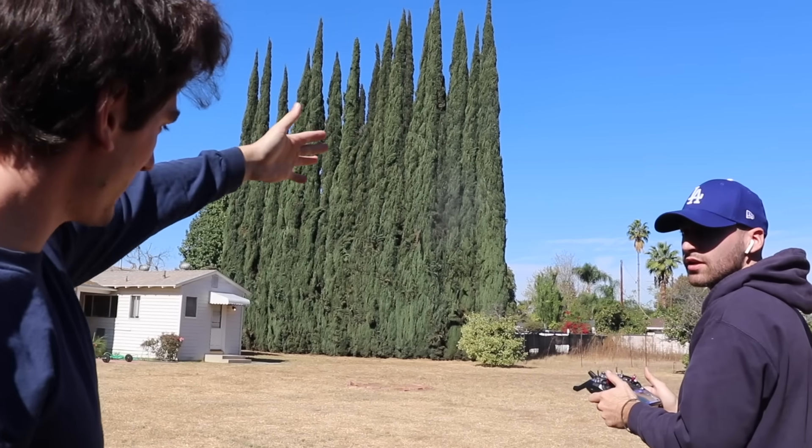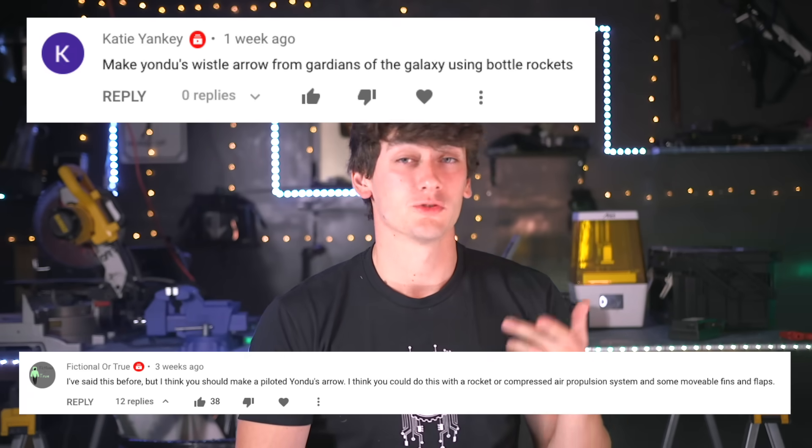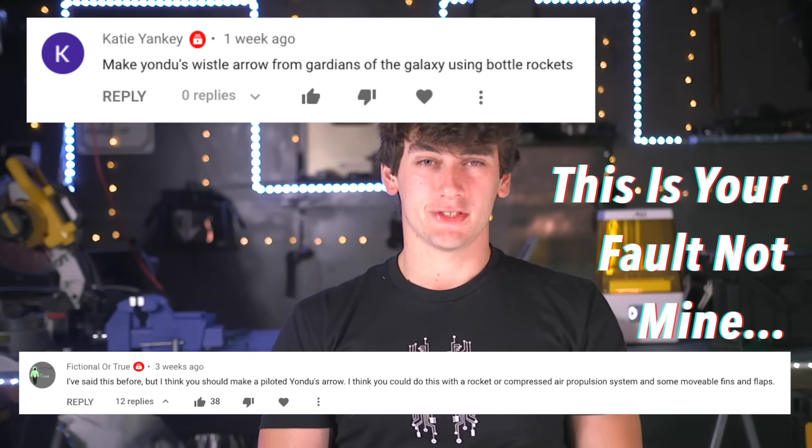It doesn't have enough wind to actually make the turn. It does turn in the air, I think. It's not looking too good, but I did get some comments saying to use rockets to make this — so yeah, I'll try your suggestion. Put a rocket on here.